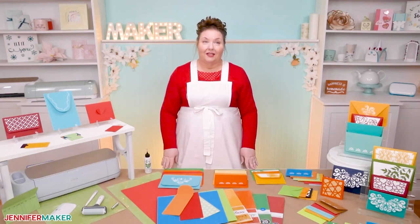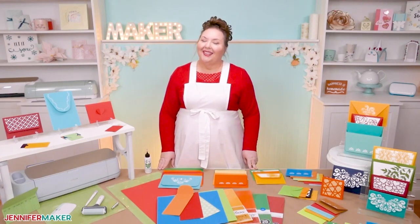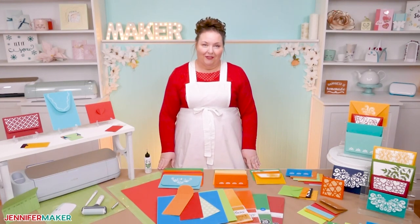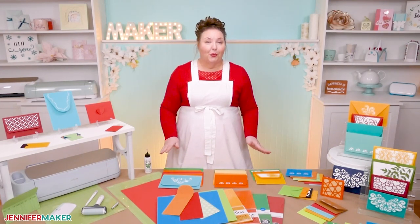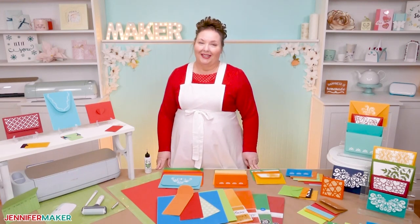And those are all the materials — this is a really nice, easy project. Before I forget, I'm also going to share something fun that I made to add to my envelopes. It's one of my most requested projects, so make sure to watch all the way through to the end to see what it is.